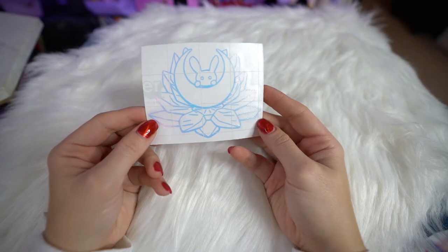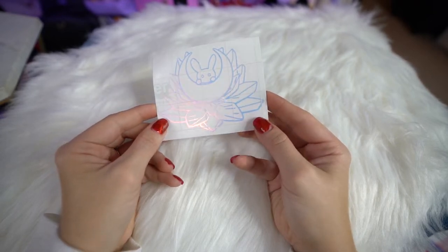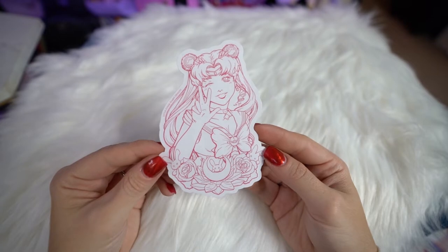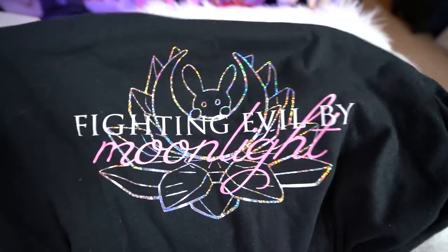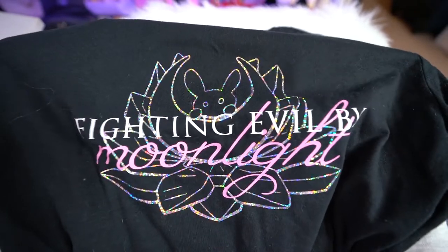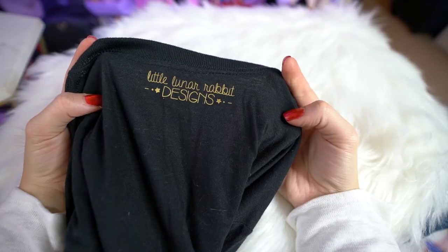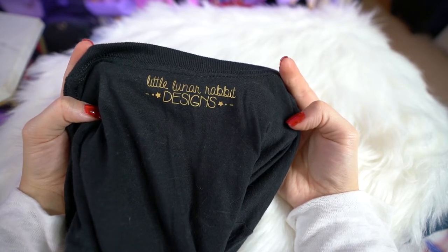I also got this awesome holographic decal from her, which I'll most likely put on my car. It's got a bunny, a crescent moon, and the silver crystal — so pretty. We also have a vinyl sticker of Sailor Moon, which was really pretty too, so I bought both of those. Lastly from the convention, I've already worn this shirt — it says 'fighting evil by moonlight,' has the bunny on the crescent moon, and the crystal at the bottom. I just love that sparkly design. That's everything from the convention and I'll put those links in the show notes below.